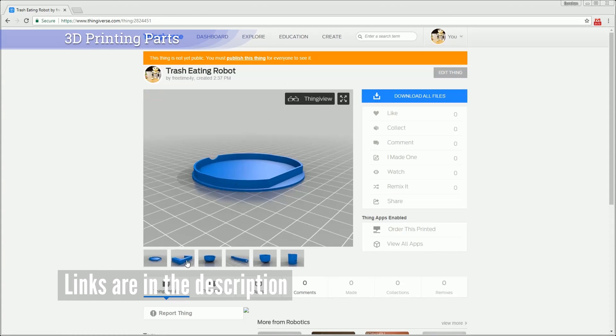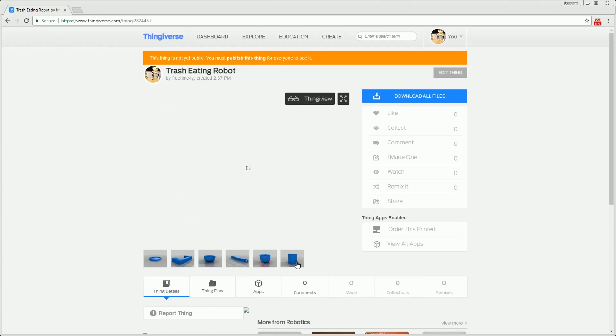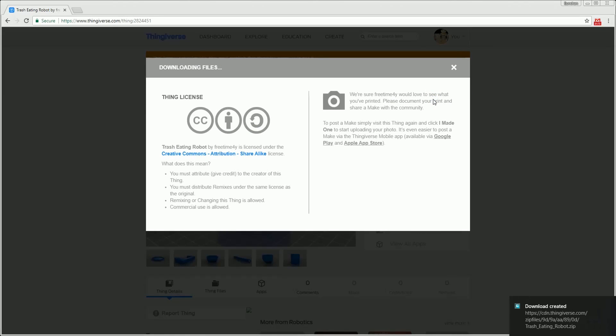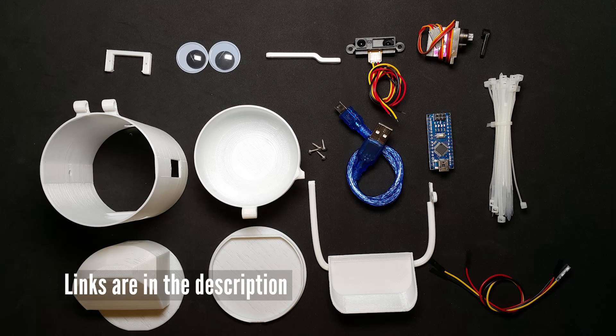We are going to print all 3D parts. You can download them from Thingiverse — the link is in the description below. If you don't have a 3D printer, visit a FabLab or open maker space. Let's make the robot together.